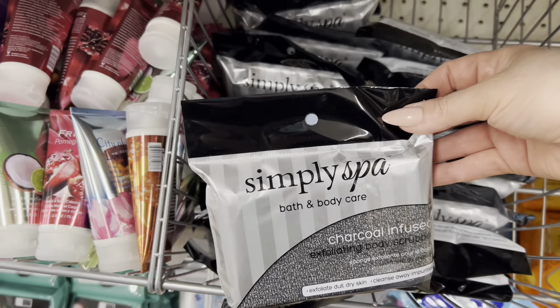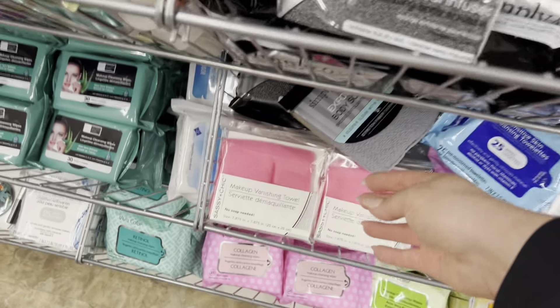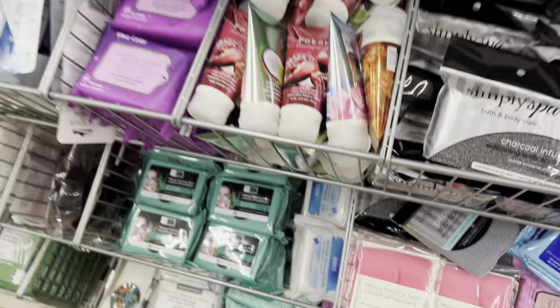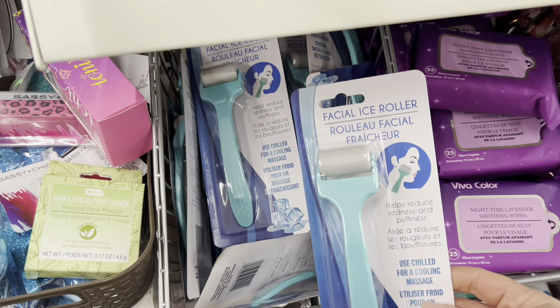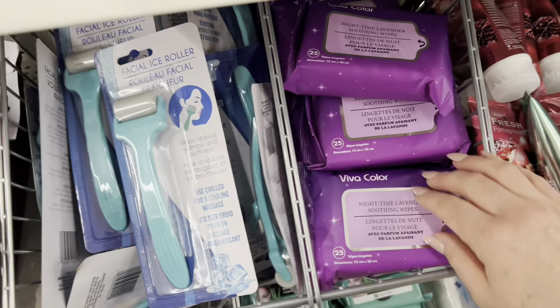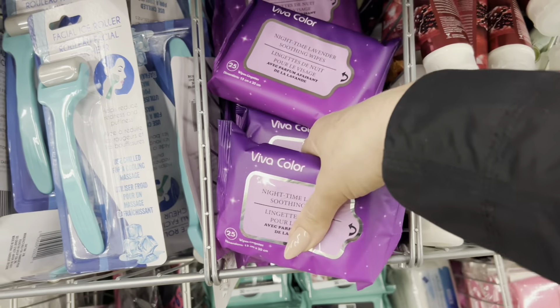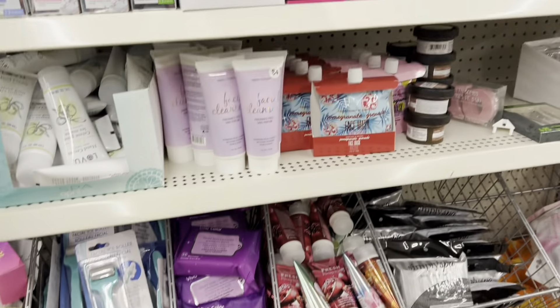The toiletry bins — kind of like travel ones — actually work really well. My daughter uses it and she likes it. Some of you have said good things about this little facial roller. There are also some new nighttime ones I don't think I've noticed before.